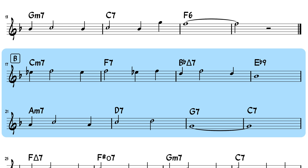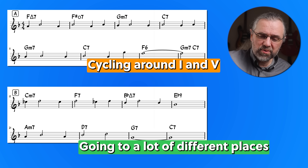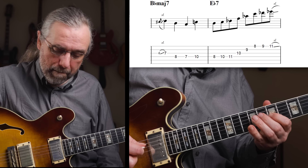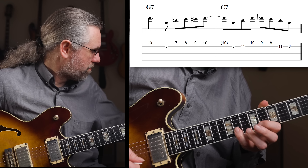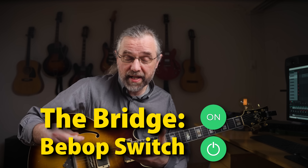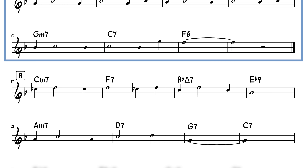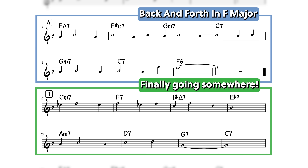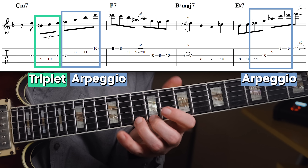The bridge, which is also kind of common for a bridge, is moving to another place, so we're not just cycling around the tonic like we are in the A parts. Something else needs to happen, and the mood of the solo has to change a little bit. I'm setting up the contrast in the last phrase of the second A — it's more like a swing phrase, definitely not a bebop phrase. And then once we get to the bridge and things start moving away from just cycling around in F major and going to B flat, it makes a lot more sense to change gears and play more of a bebop line using triplets and arpeggios — it's just a lot busier than it was in the A part.